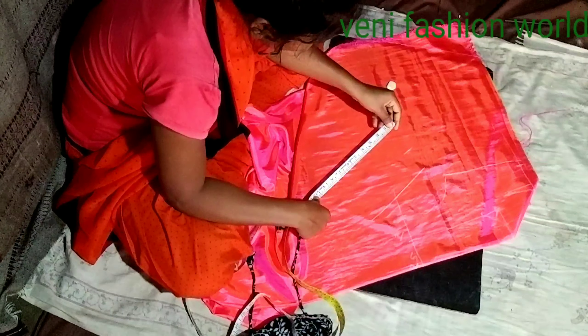Now we are going to design the blouse in the middle, fold the blouse, and draw the blouse from a distance. Now we will select the blouse and draw a straight line.